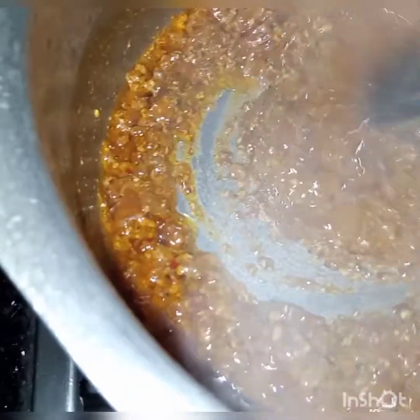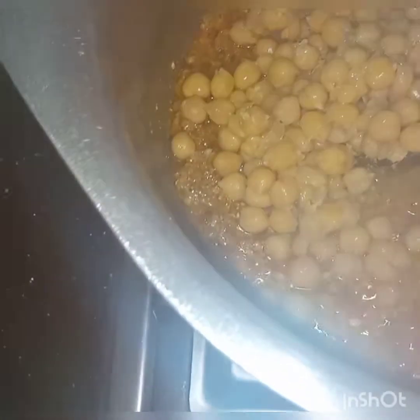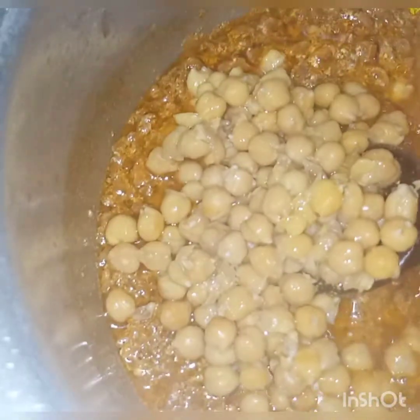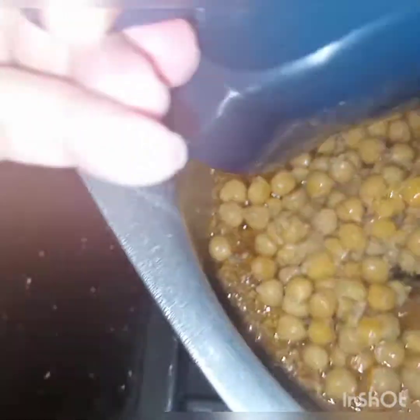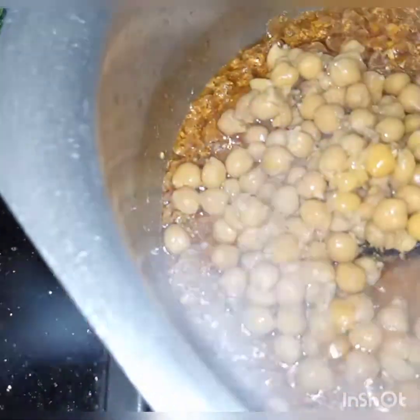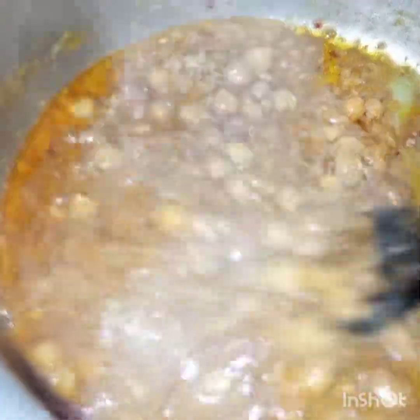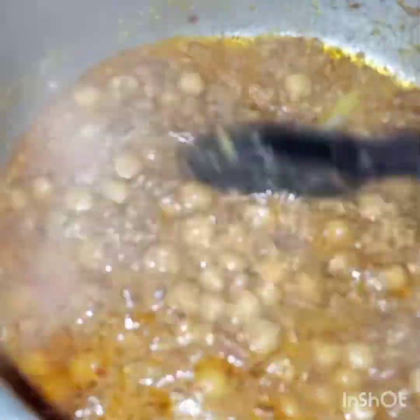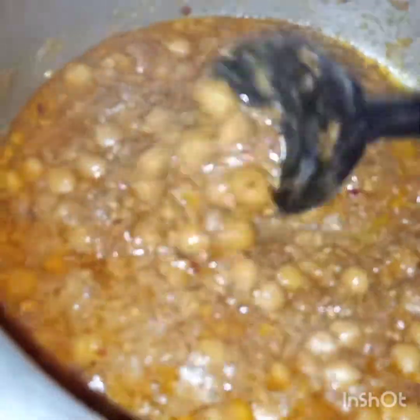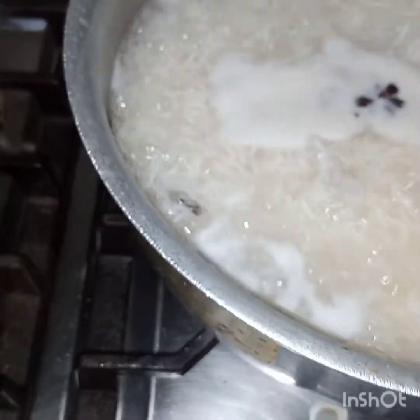Oil is floating on the surface, so now we will add in the chickpeas, and along with the chickpeas we will add in some water. The masala is ready — water has evaporated and the gravy is slightly thickened. The rice is boiling; now we will drain the water and then layer the biryani.